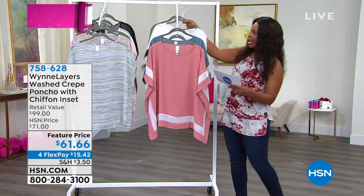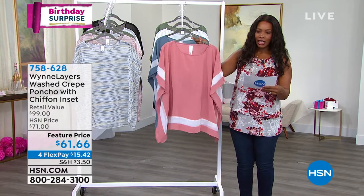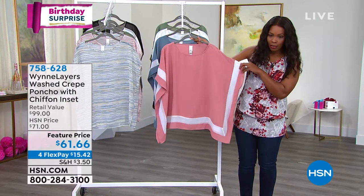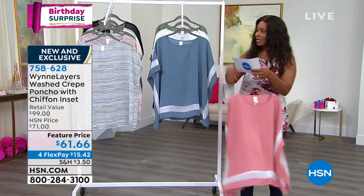You have a chance to get these. Let me show you all of the colors. This is your light canyon rose and you can see that beautiful cloud trim going through. There's the front, there's the back. It's fantastic.